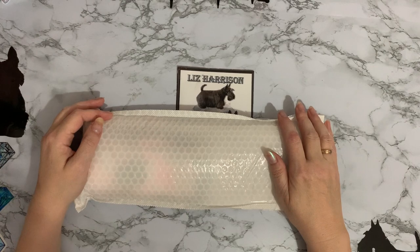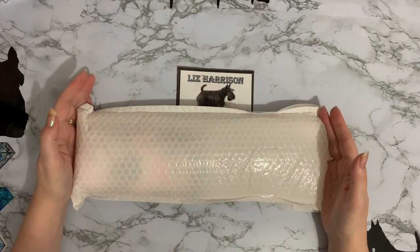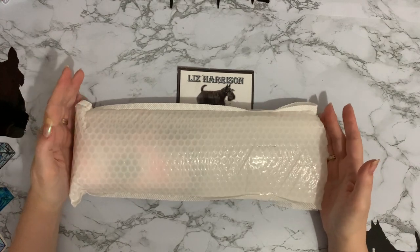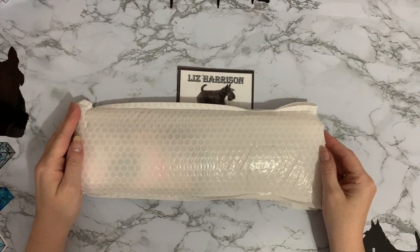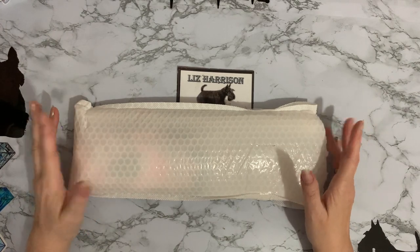Hi everyone, Liz here, thanks for stopping by. Today I have a diamond painting shaped package that's come through the letterbox. These are quite good if they just come one at a time — the postman seems to be able to push them through, although that one was a little bit fat at the side. But anyway, he did get it through, which saves having to run downstairs or be in when he comes — great!